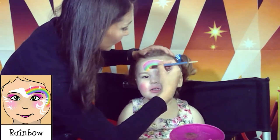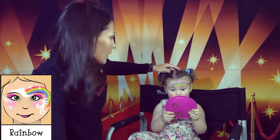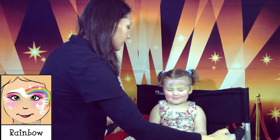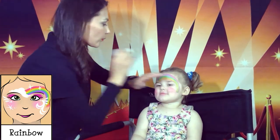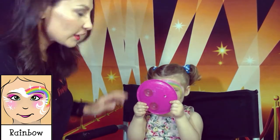Now we'll put glitter. Close your eyes please — thank you. Okay, that's a big sparkly rainbow!